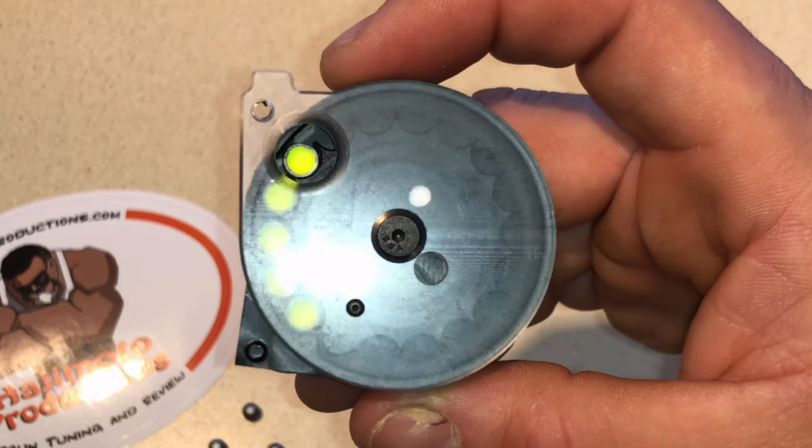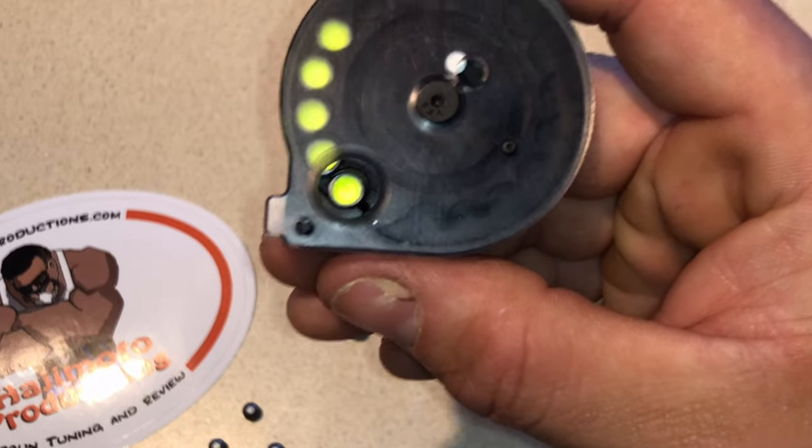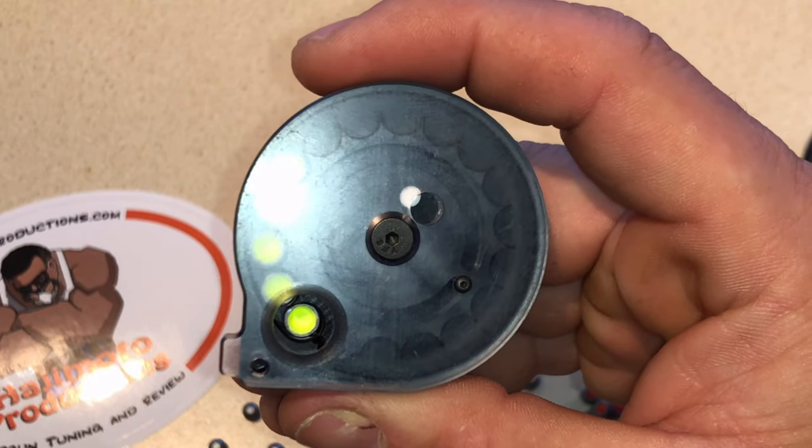Then you're going to drop those in like that. After you finish putting all your pellets in, all you need to do is put the cap back and that's it.